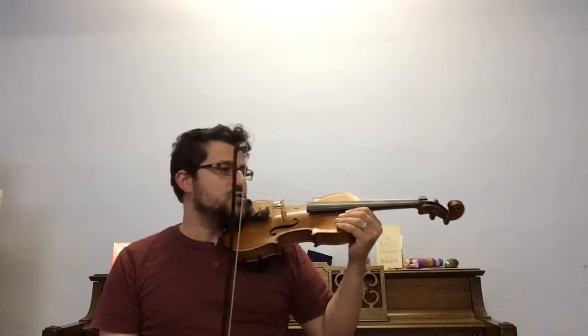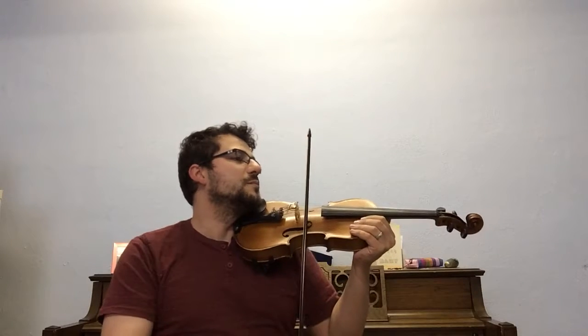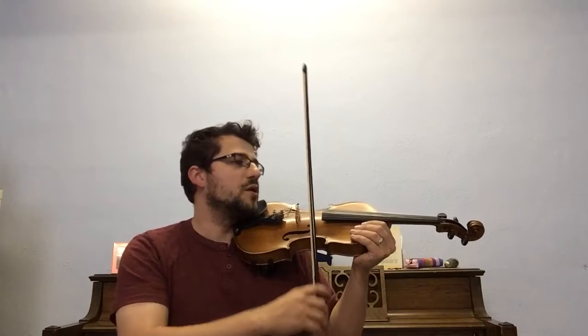In this video, we'll be talking about one of the rhythms in Suzuki Book One. This is what I call Run Pony. It's an eighth note and two sixteenth notes. And as you're practicing your open strings, here is another rhythm — Run Pony. It goes like this: Run Pony, Run Pony.